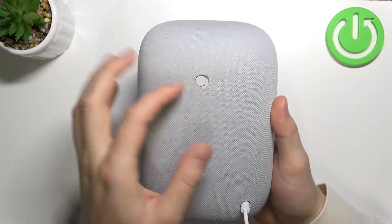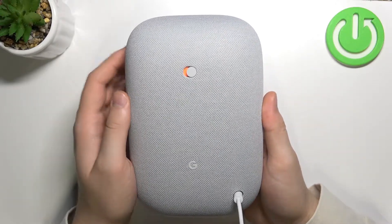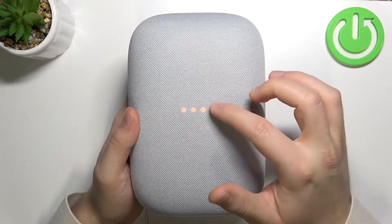We have to move this microphone button to the right to get this orange light right here. And next, the lights on the back also change to orange.